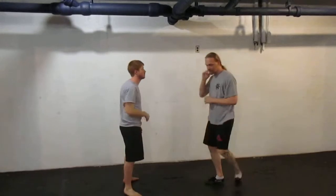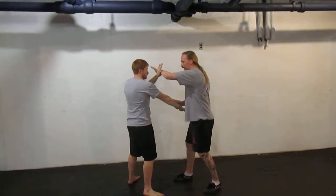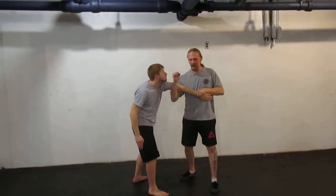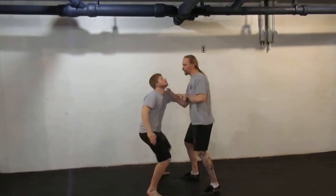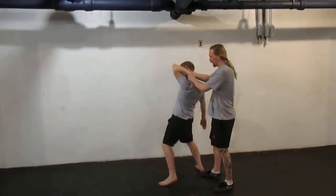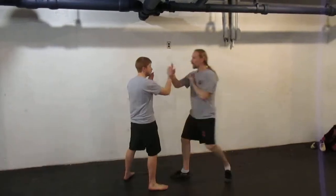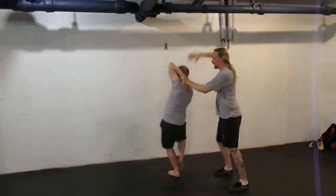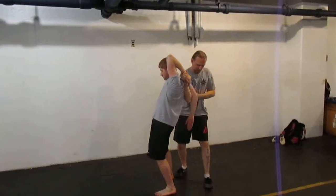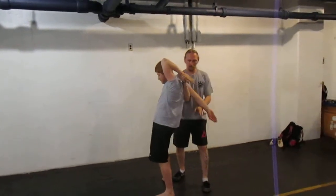And then the last one — the really fancy one we did — instead of pak-sao, lop-sao, I go lop-sao. And on my second lop-sao, I hit low. I raise up to smash the face, bend the arm, and I fold over, almost like a taan-sao. I scoop the head so I can grip down on the side. Or: one, two — I scoop the arm, grab it, bring this close, extend to lock both shoulders.